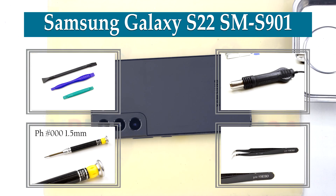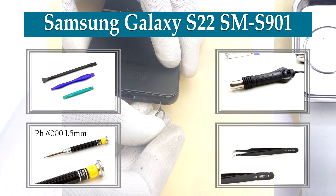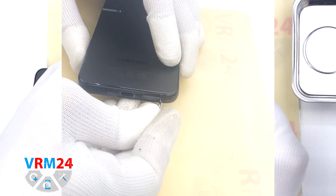Hi guys, you are on Variant24.com and today we will disassemble the smartphone Samsung Galaxy S22.